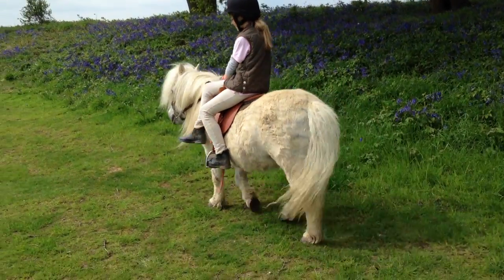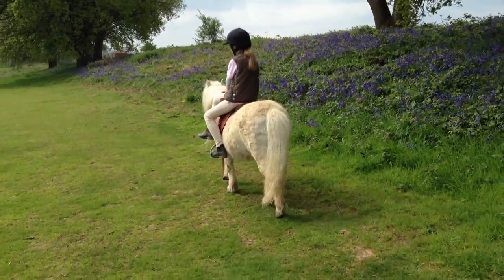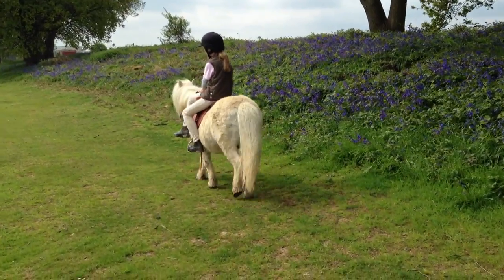Here's Hector Moonbeam. He's getting used to the side saddle and he's walking very nicely. Well done, Hector.